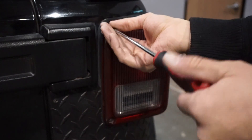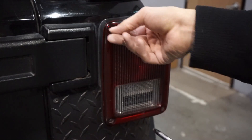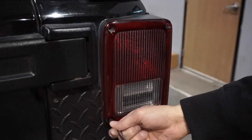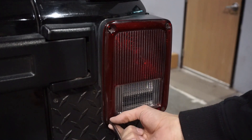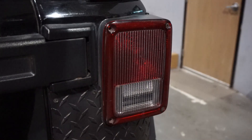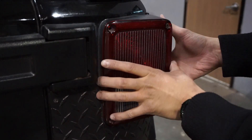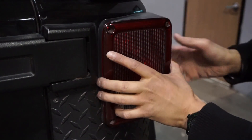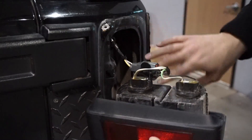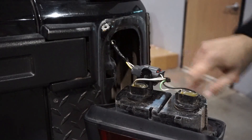The only two screws you need to remove are the inner screws — do not worry about the outside screws. They have a couple of ways to hold it tight, so all you have to do is, as you lift up, push forward. These tabs will have it locked into the actual body.